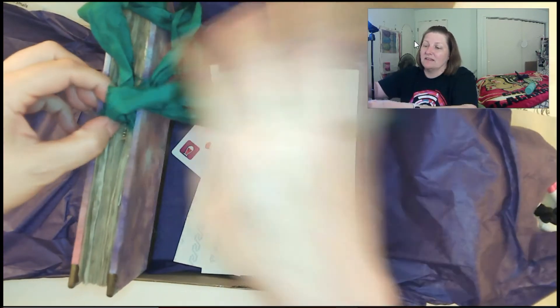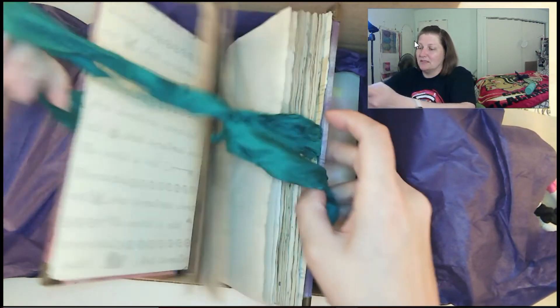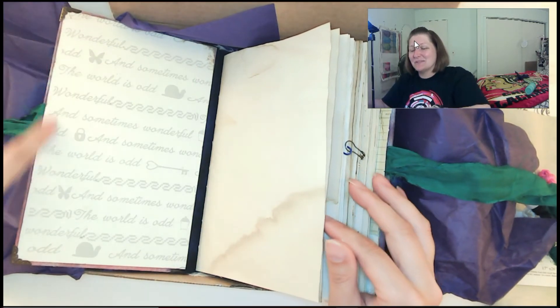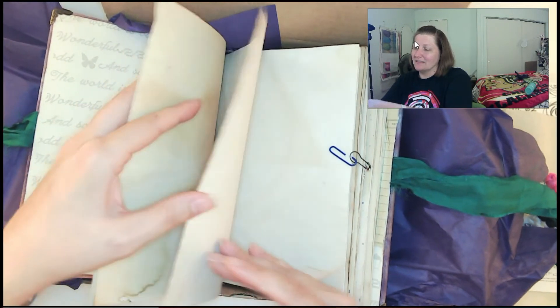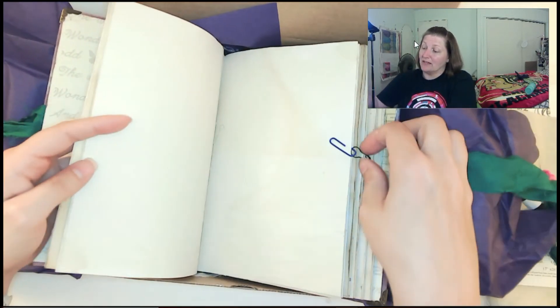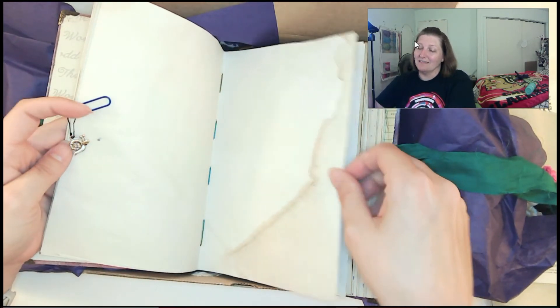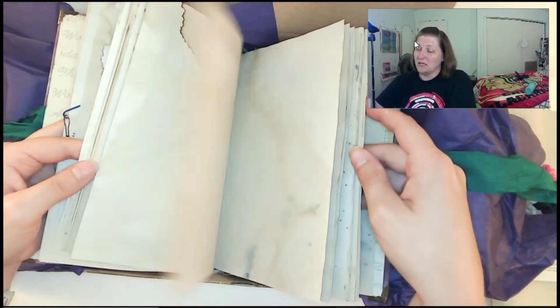Let's open it up. Oh, I like how the ribbon's all ragged. Oh, this is so cool. Oh, there it is — 'The world is odd and sometimes wonderful.' I like that they did that. Sorry guys, you guys know I have a funky setup, I haven't figured out the best way to do it. Oh, look at the snail! I have no idea where I'm going to put you, buddy. But oh, look at those pages.